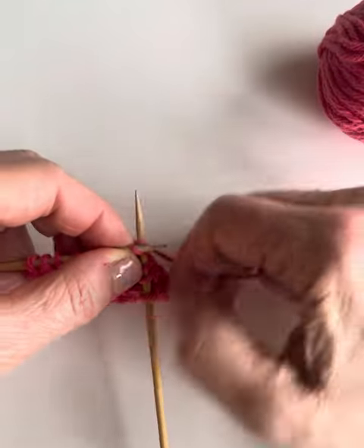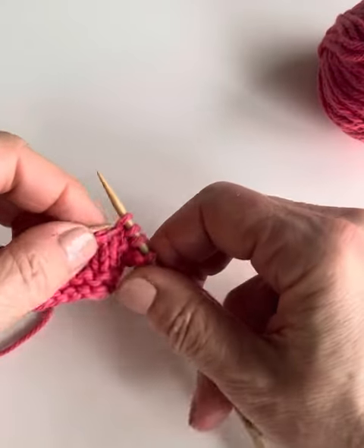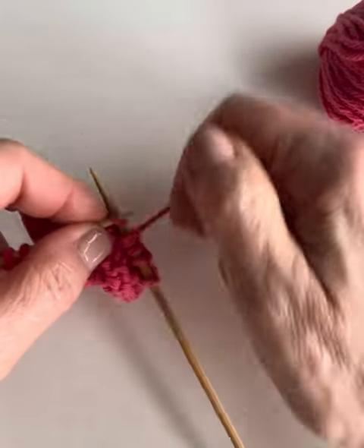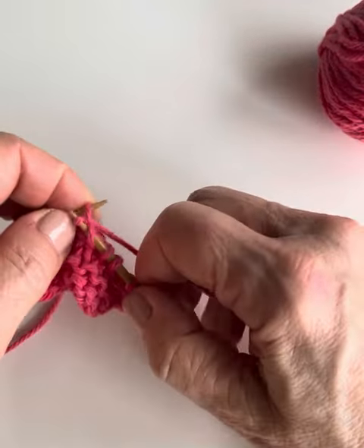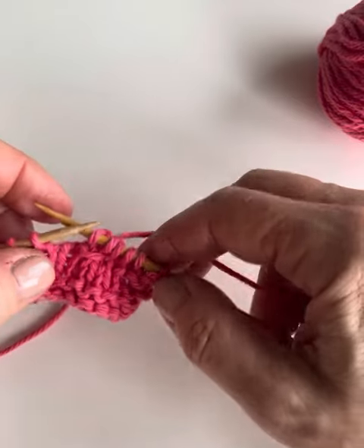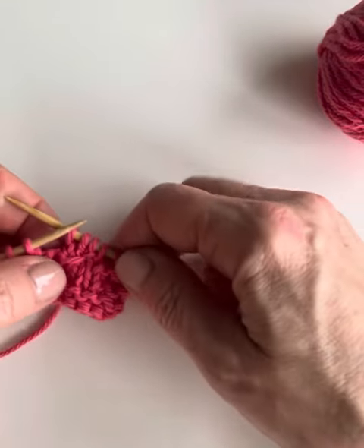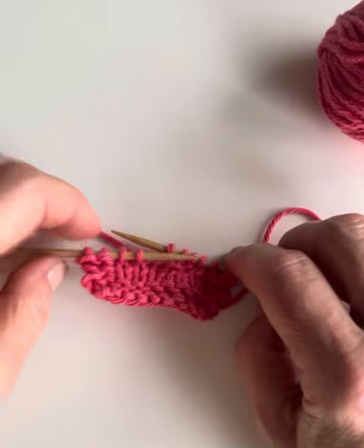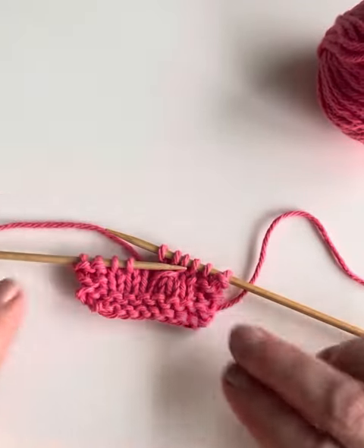Then we're going to do a yarn over, and then we will knit the next stitch. Now our stitch count is back to the original, and you will see that the little pass-over stitch here creates a really pretty braid pattern when it's repeated.